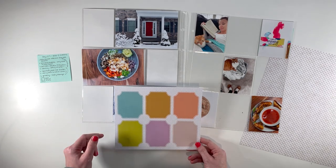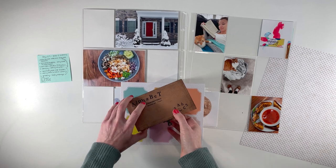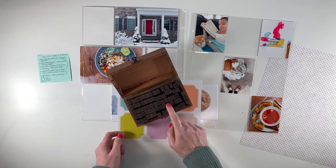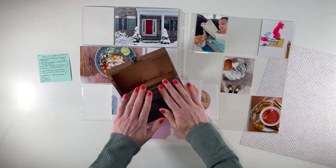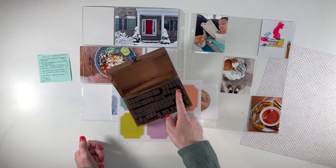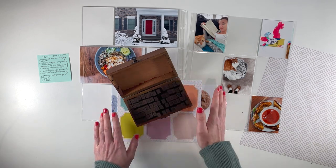I have an alpha stamp set — which I have linked below — it's a wooden stamp set. I absolutely love this; I've been using it in my journaling a lot. It's got the capitals, the lowercase, numbers, and symbols. I love this set because of the font and the size, but I also love that I have the upper case, the lower case, all the symbols, and all the numbers. If you're someone who loves alpha stamping — and if you've been following me for a while, you know I absolutely love alpha stamping — it's very hard to find a set that has all of these. Usually you have just upper case or just lower case, and often you don't have the numbers and letters in the same font.